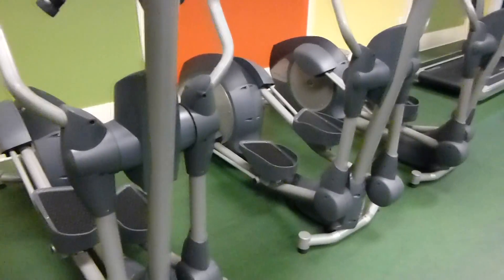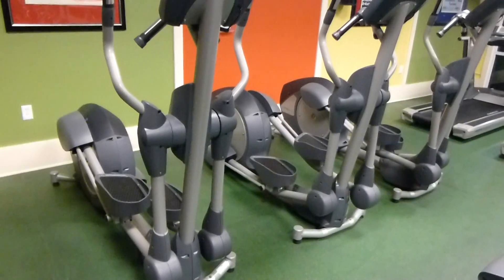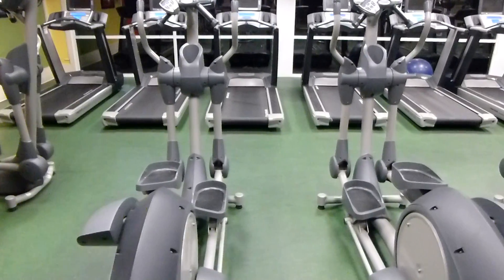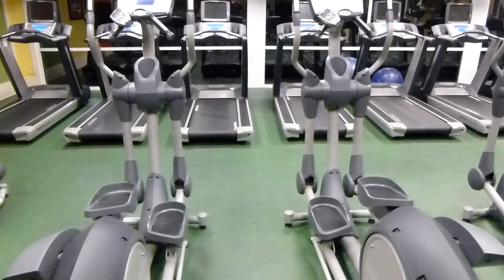I guess these are those ellipticals — a whole bunch of them. Same with these two. Bunch of treadmills, tons of them.